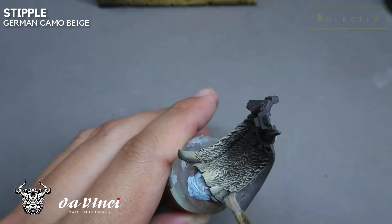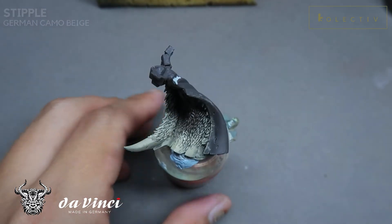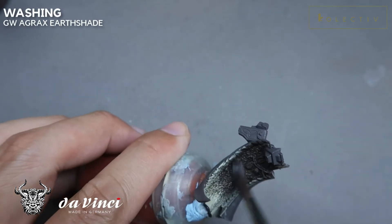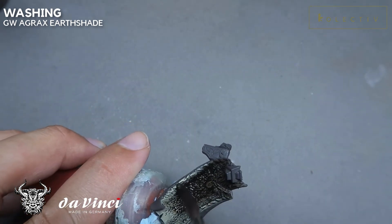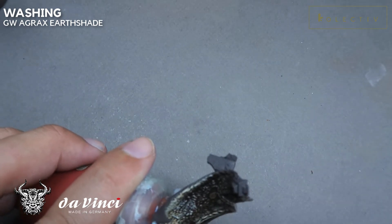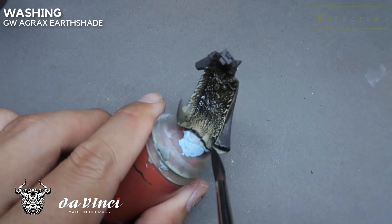If you want to push the contrast a little bit more, you can always add in a little bit of ivory. Now we are going to do a heavy wash of Games Workshop Agrax Earthshade. I used to underestimate this stage a lot. However, once you've done this wolf pelt, you'll be surprised how amazing the effect actually looks.